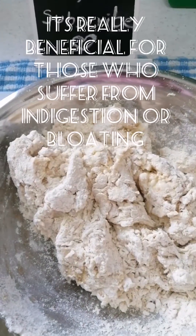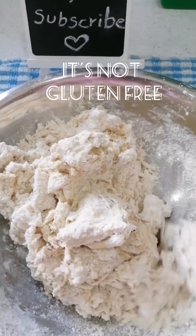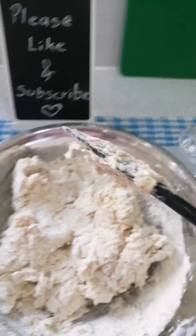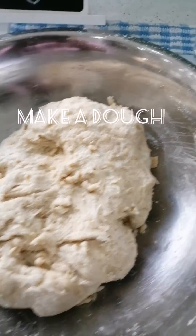I have used 2½ cups white flour, 60ml oil — you can add butter instead. Some water will also be used for the rest of the dough.